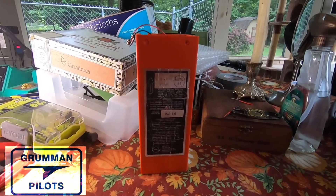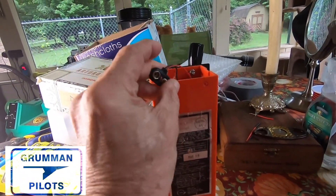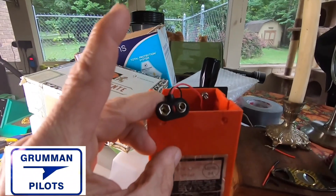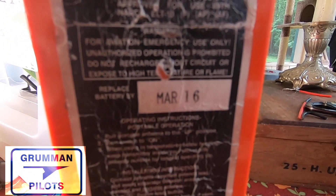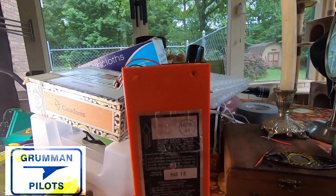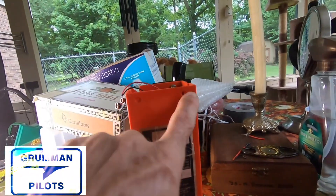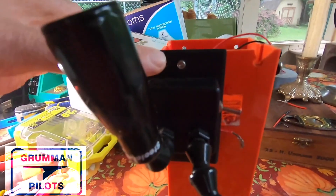We did a video a few months ago where we were showing that we were without power for two days. We basically took our ELT battery and used it on the back porch — it kept our cell phone charged, kept our cameras charged, and we could use lighting for the cameras when we were shooting video. We've already showed what you could do with it, and here's the way we had left it after the last video.